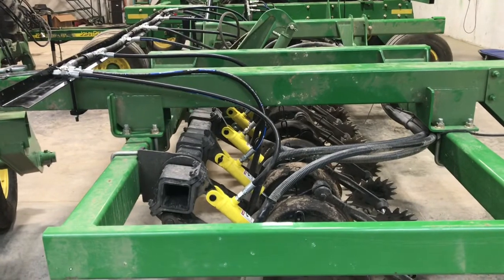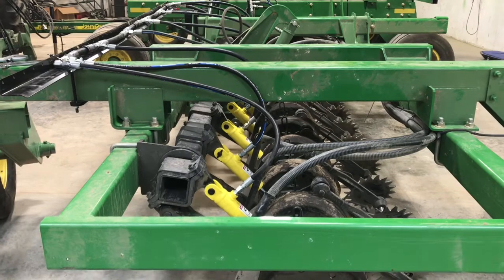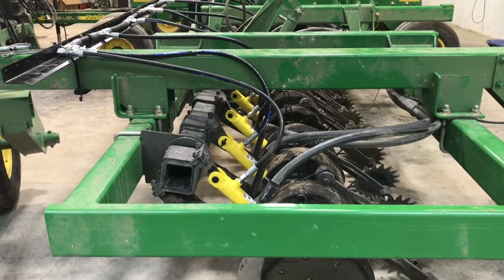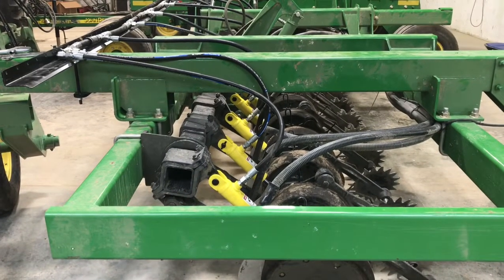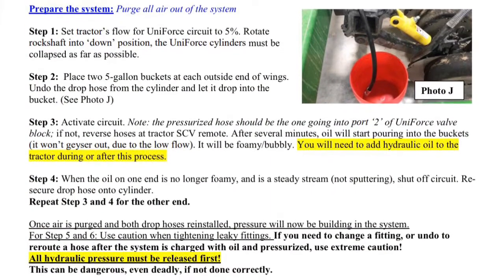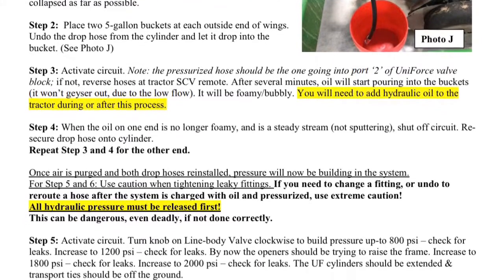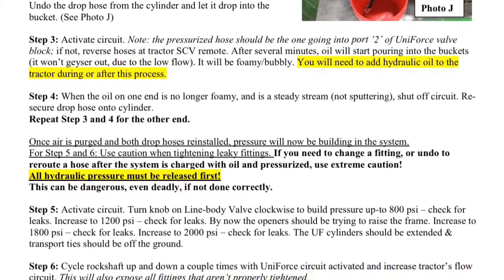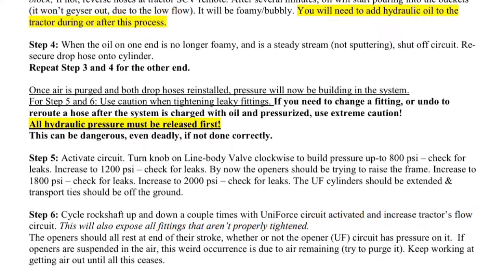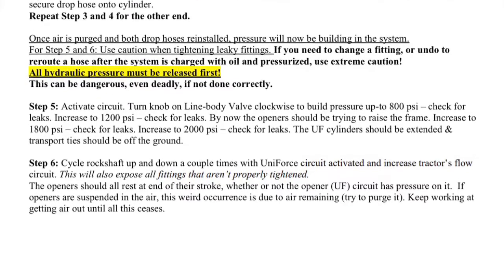Most likely during this process, the tractor will run out of oil, so you will want to have a few jugs of oil readily available. When the tractor starts to make a high-pitched noise, that is indicating the tractor is out of oil and you will need to add some. Once air is purged and both drop hoses are reinstalled, pressure will now be building in the system. Use extreme caution when tightening leaky fittings. Note that when activating the circuit, the pressurized hose should be the one going into port 2 of the Uniforce valve block. Look at steps 5 and 6 to complete the process of charging the system.